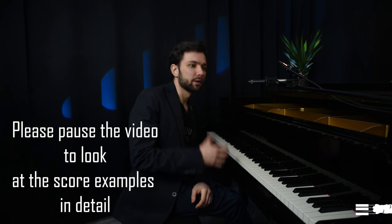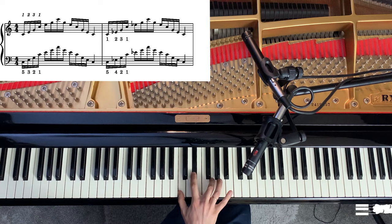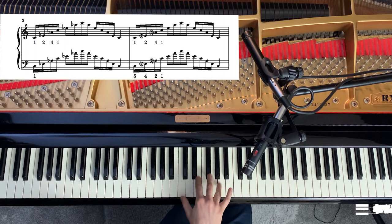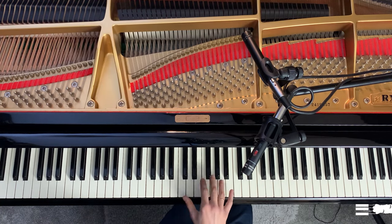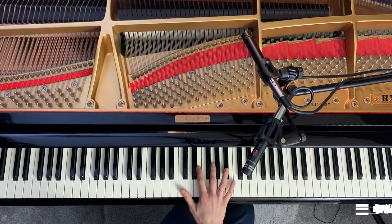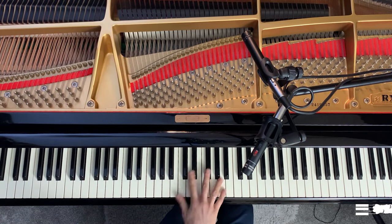This exercise includes arpeggios using chords such as a major triad, a minor triad, the first inversion of the major triad, the first inversion of the minor triad, the second inversion of the major triad, the second inversion of the minor triad, then the dominant seventh chord with all its inversions, and finally number 11 is the diminished seventh chord.